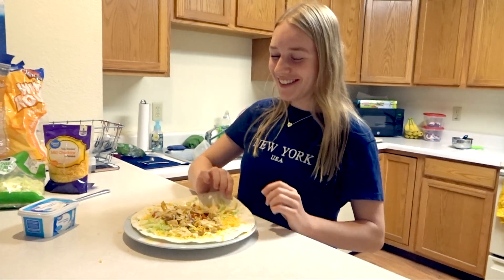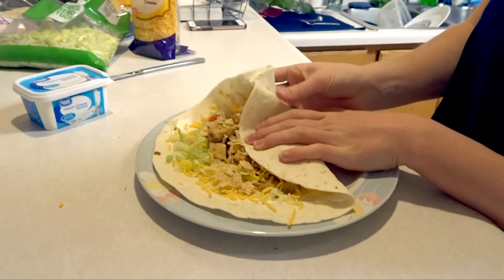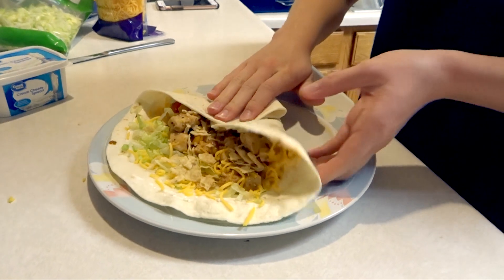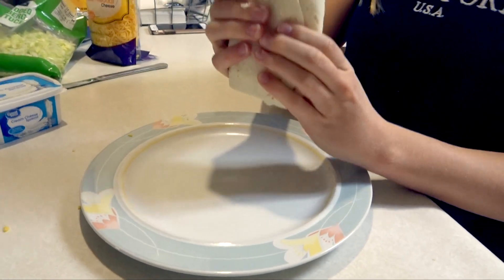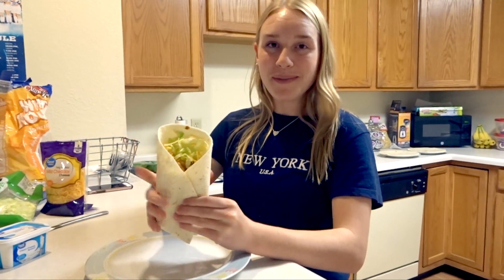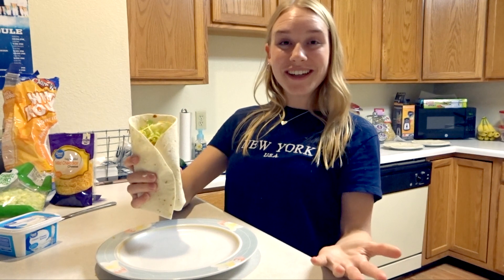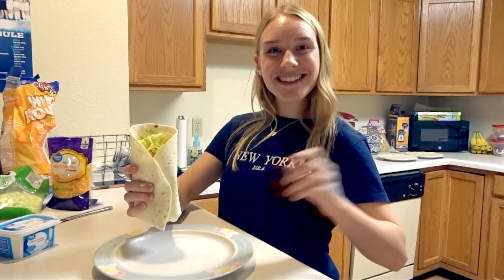Just like that. Now I'm gonna show you how to fold it. This first side you do it like that, then the right side or the left side — it doesn't really matter — and then this side, and then you can hold it easily. This is the fajita we made and now I'm gonna enjoy it. Thank you guys for watching and let me know if you're ever gonna make it. Bye guys!